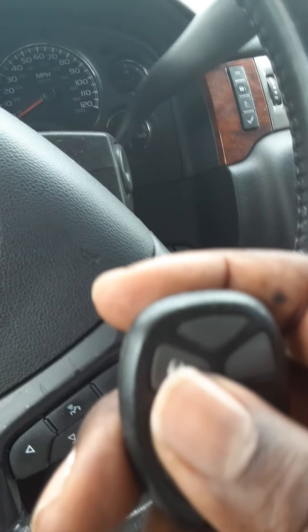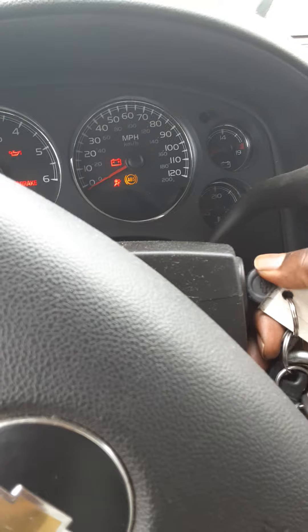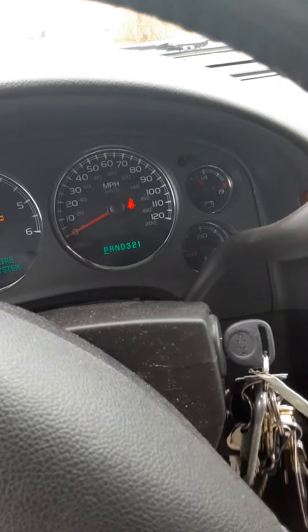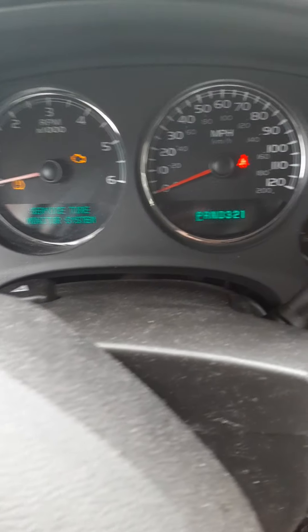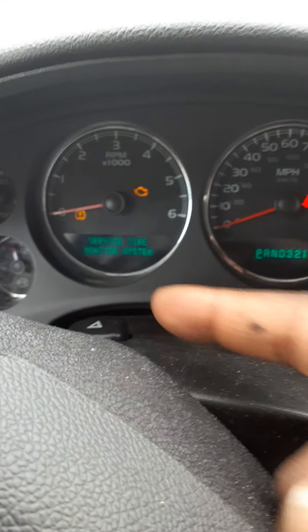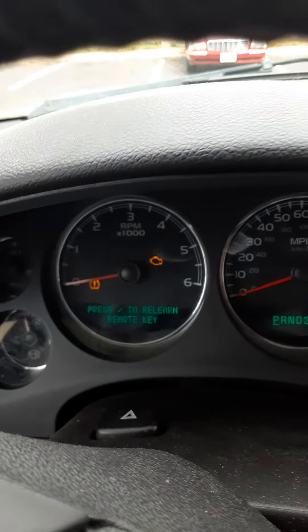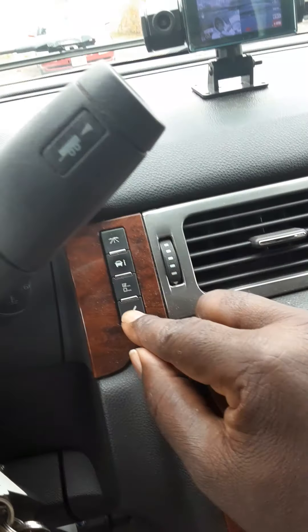Basically, you have to turn the key to on — to where it just has power. On GMCs this button is gonna be on the other side. Then you go to your display setup and navigate to relearn remote key.